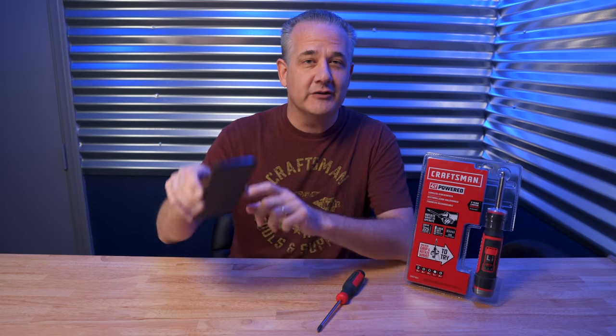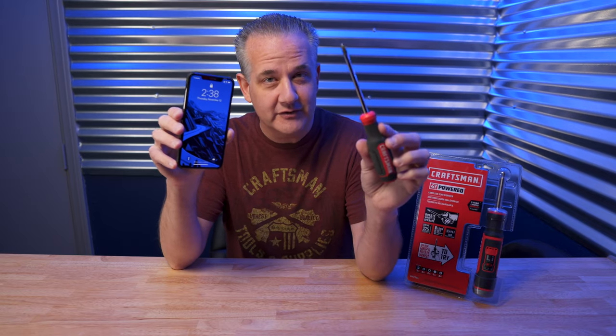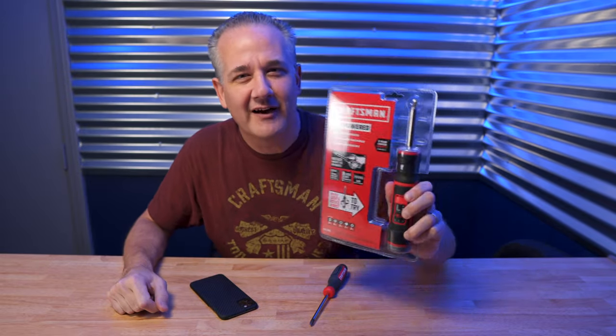What happens when you take gyroscope technology found in your common smartphone and combine it with a regular screwdriver? You get a motion-controlled 4-volt electric screwdriver from Craftsman with a twist. I've got it right here, so let's talk about it.